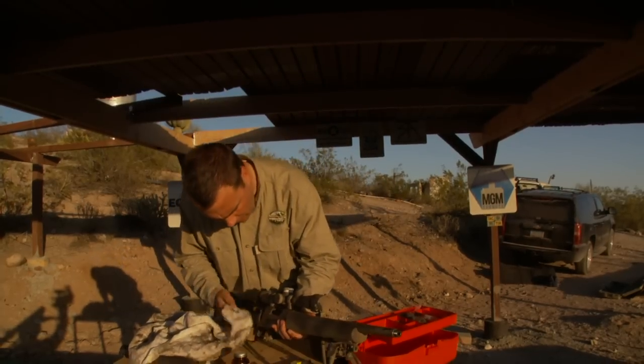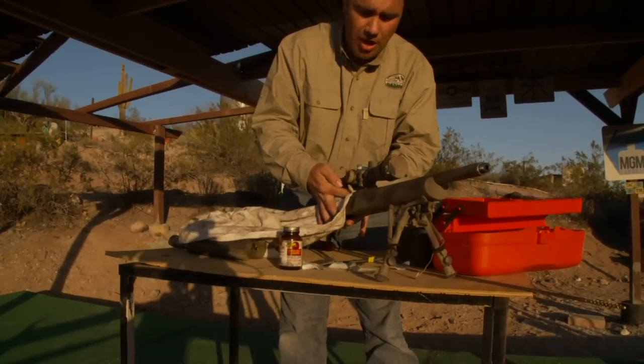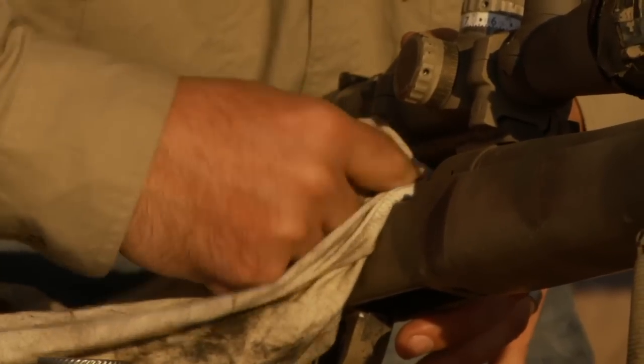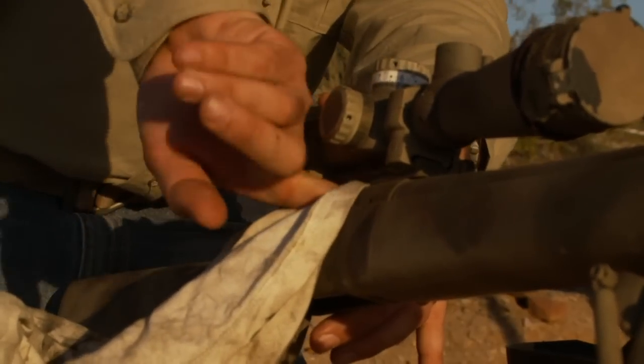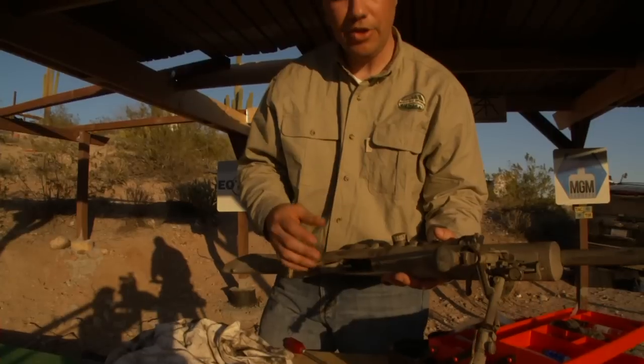In the receiver, same thing as the bolt — all it takes is a simple wiping down. If you want to get into a solvent you can, but it's not going to cause functional problems, and you don't want a lot of oil and grease in there because it's just going to attract dirt. Clean in right where the locking lugs interact — much easier than a star chamber on an MSR. If you have a drop-free magazine, feel free to drop that and wipe the spring down.